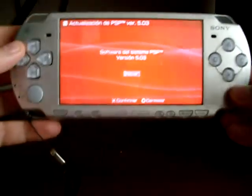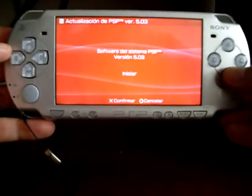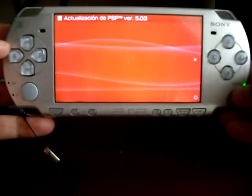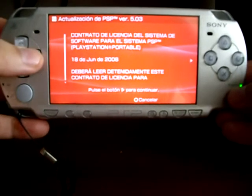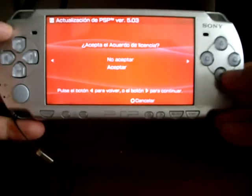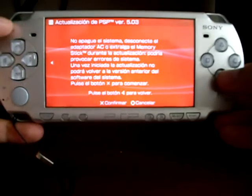The licensing agreement will show up. Press X to begin the process. Press Next, then Next or Confirm, Accept, and Next or Confirm again.